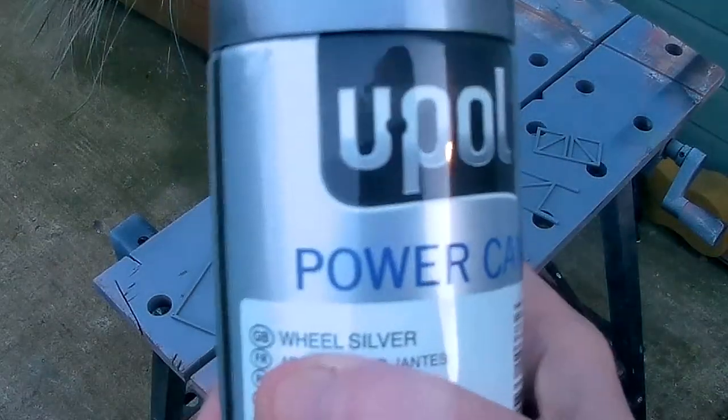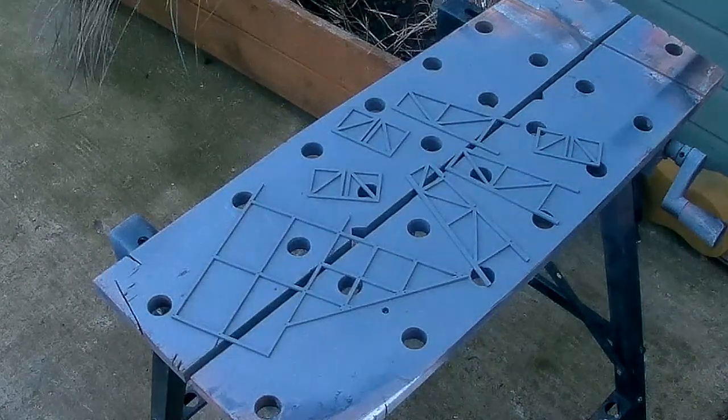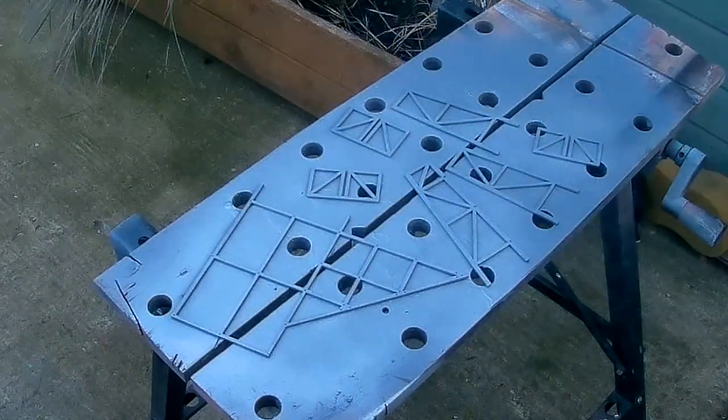So on the real sign, obviously the framework is metal. I'm going to use some wheel silver paint — which is what dodgy car dealers use to make terrible cars look better before they sell them — just over the grey primer, because it gives a lovely metallic finish.